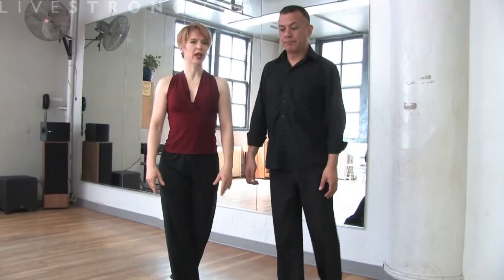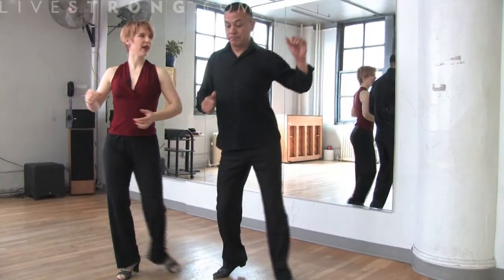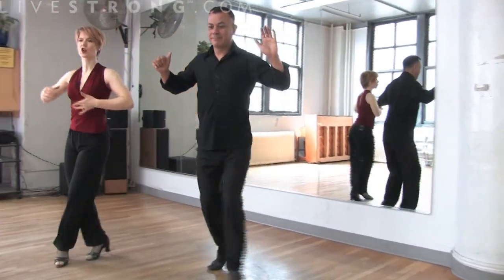From here we show you one more time how we get into it. We do the whisk to the right and going back into the Volta, and cross and circle.